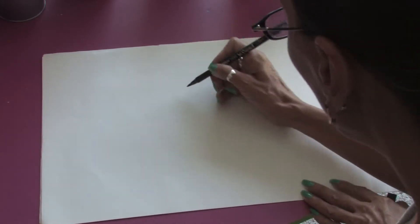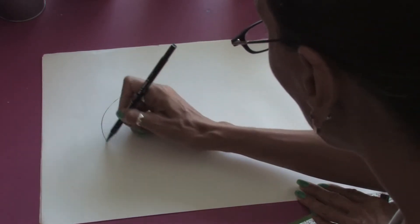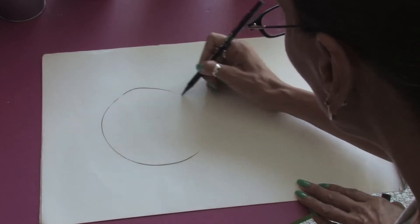We are just going to start off with a very basic shape, a simple circle.